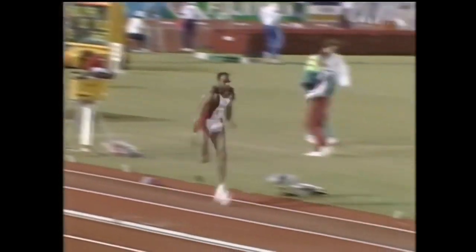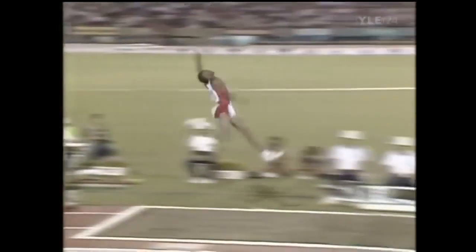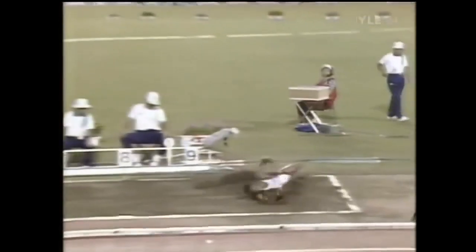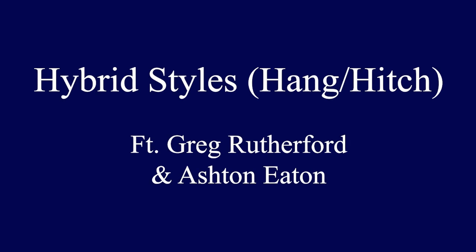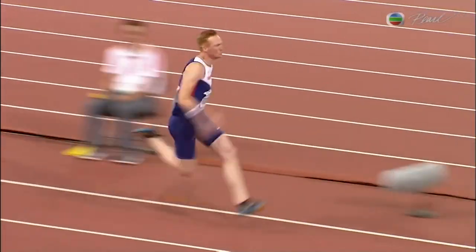Now we have Mike Powell performing this technique — the current world record holder at 8 meters 95. You'll see him hit the same positions as Echevarría: arm drive and knee drive, first post position, second post position. He's a left-footed jumper, so he ends with the right knee drive and then extends into the pit.